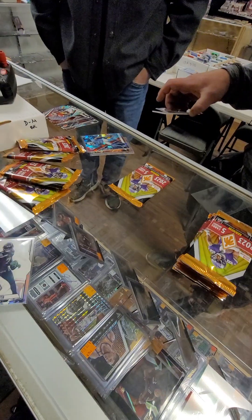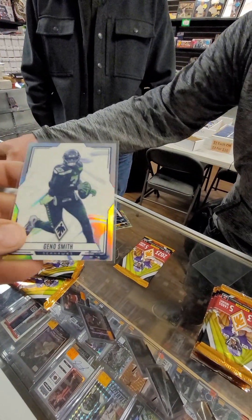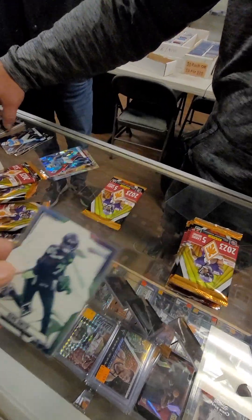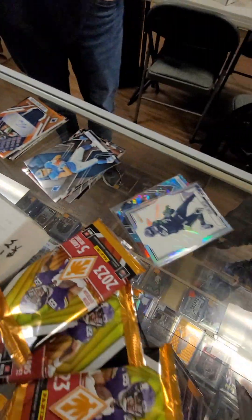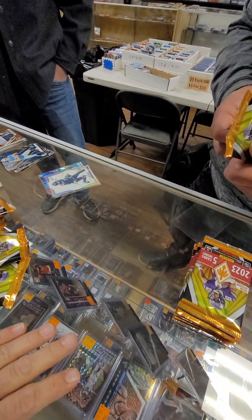That's pretty sick looking. Why is it white like that? I don't know. That's what I was looking at. Contours — it's a special insert. That is sick. I like it. Got a Seahawks box going on. Is it Geno? Yeah, and then a Jigba. But the Geno's a Contours insert. Yeah, it was kind of a good start. It's a good start for sure.